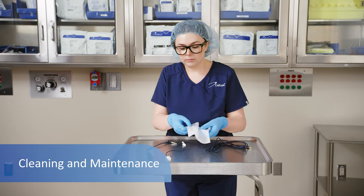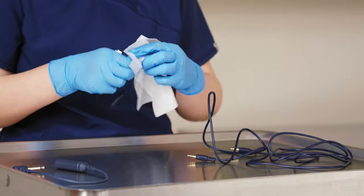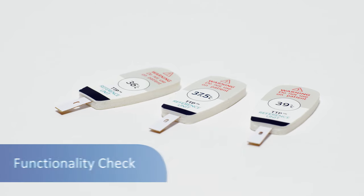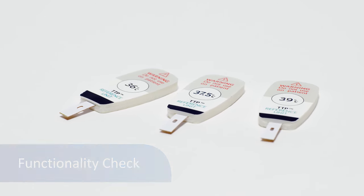Clean the connecting cable between each use by wiping down the entire cable with a damp, soft fabric and 70% isopropyl alcohol, and allow to dry. The MCU accuracy is required to be checked once every two years with Temple Touch Pro reference units; instructions are included in the reference unit kit.